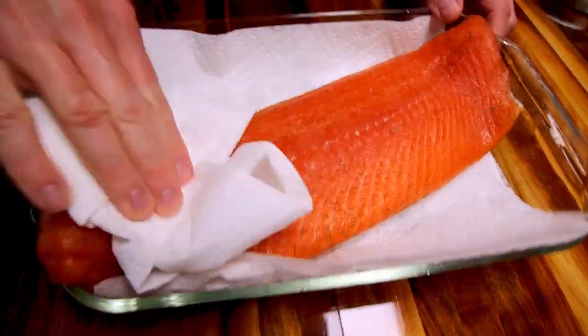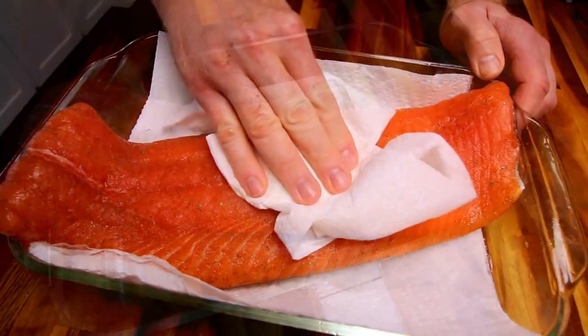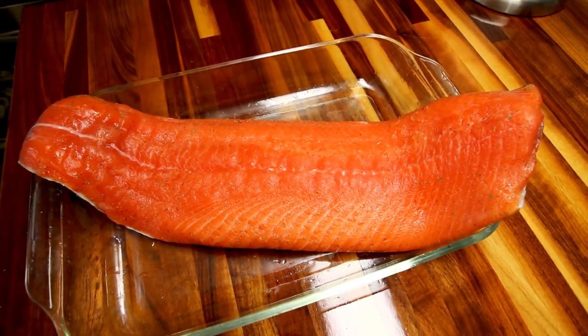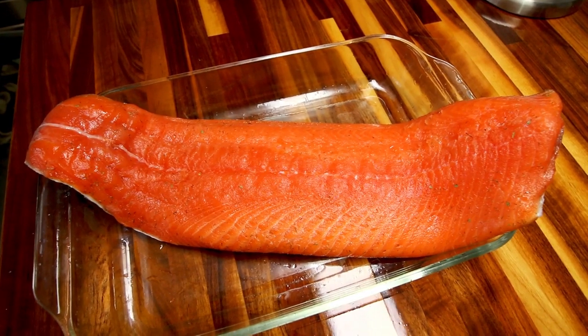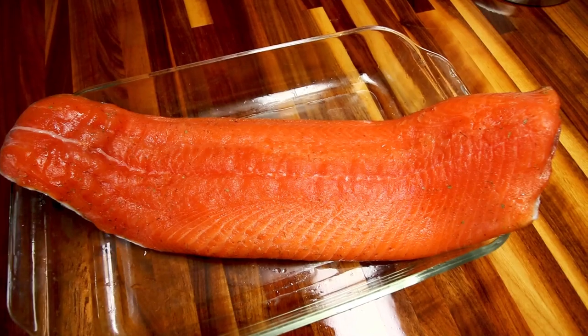Get a little more of that brine off of it. Now we're going to put it back in the fridge for at least half an hour. When we pull it out, I'll explain the reasoning for that.